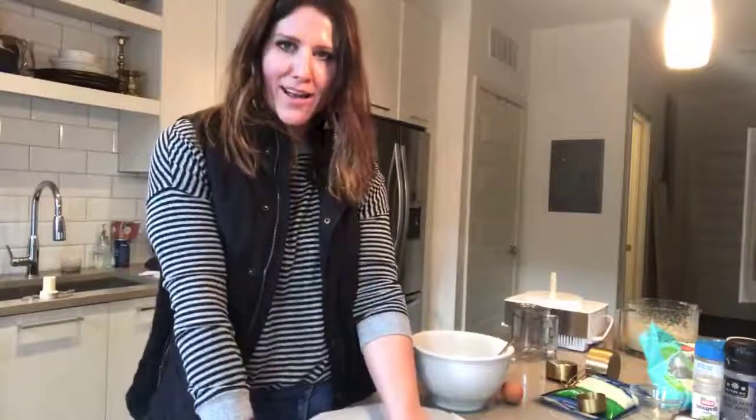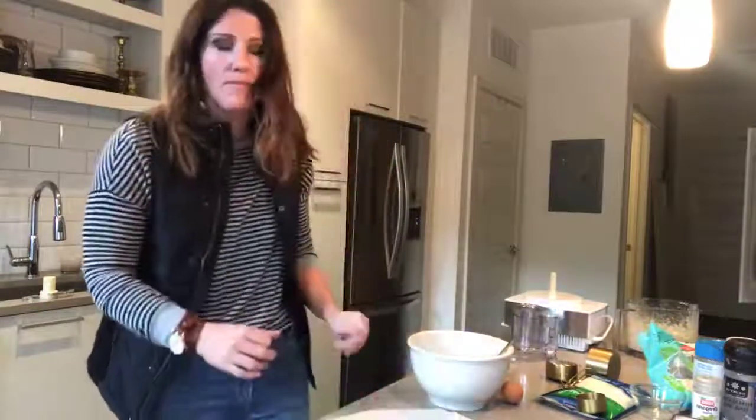Two things can be your friend: a Silpat mat — a reusable mat from Amazon that doesn't require any oil — which is great for baking, and parchment paper, which acts the same way. Today I'm using parchment paper.